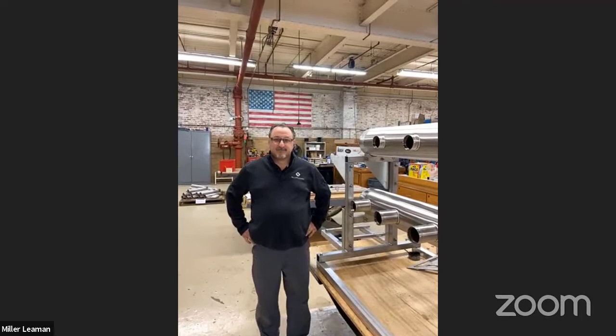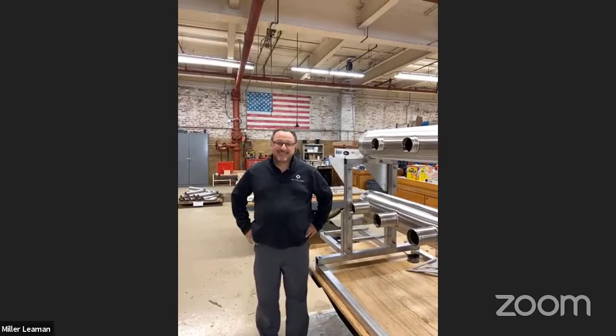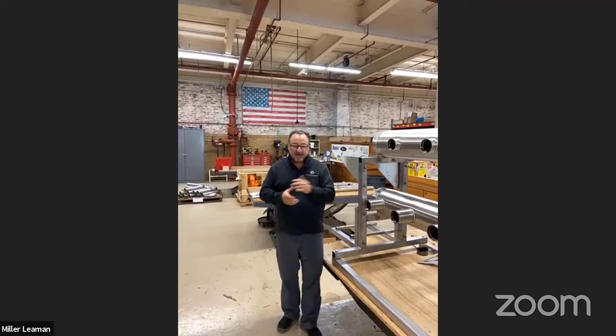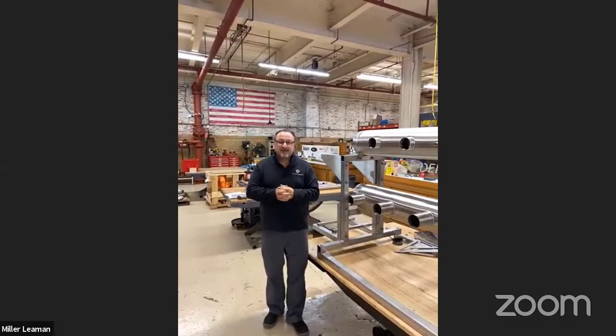David, how is the weather in Daytona Beach today? Well, welcome to Miller Lehman. This is our 54,000 square foot facility here in Daytona Beach. It's a nice, probably around a 70 degree day today. You're all welcome — if you're ever in the area, come by and we'll give you a factory tour.